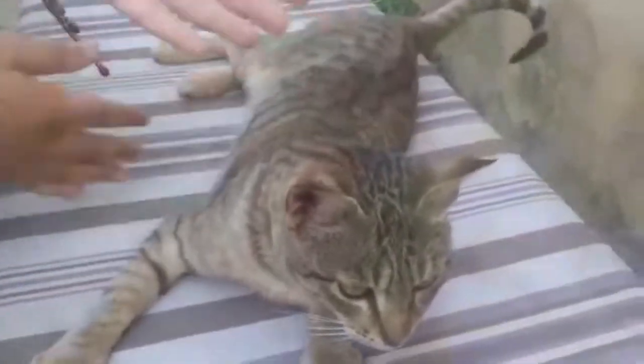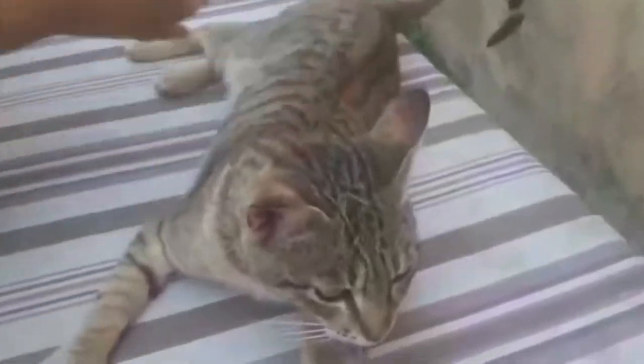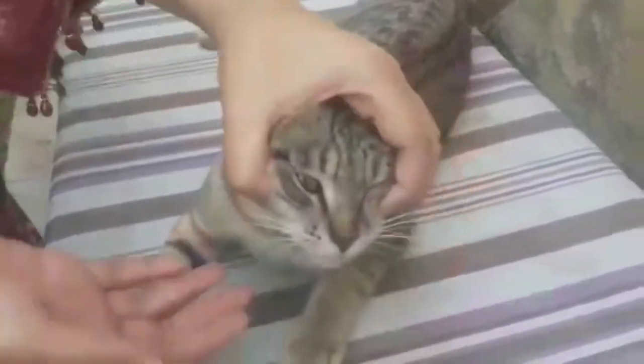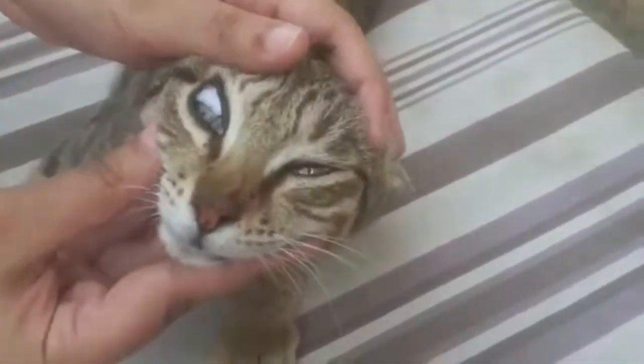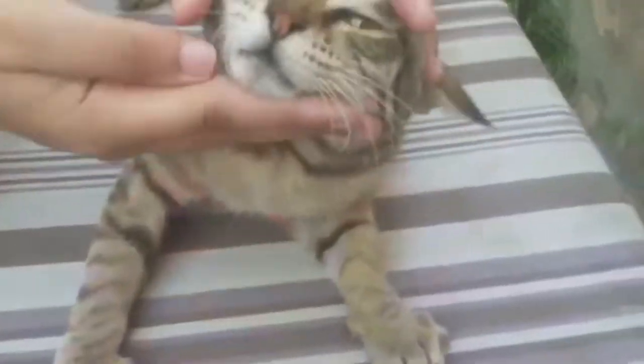If the cat ears are swollen it could mean the cat has a hematoma. Next, check for any discharge from the nose and check the eyes — clear eyes are good, as you can see these are very clear eyes. Also check the teeth condition and mouth condition.